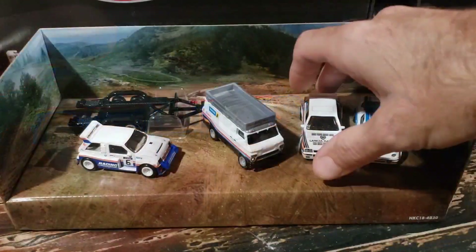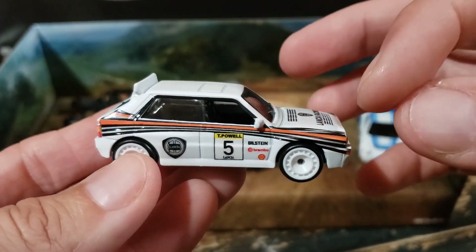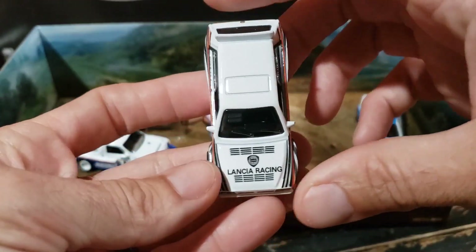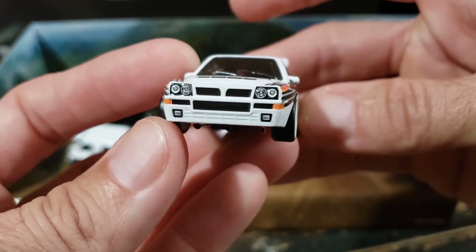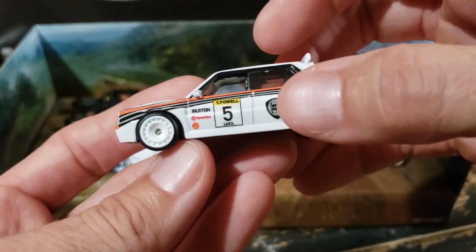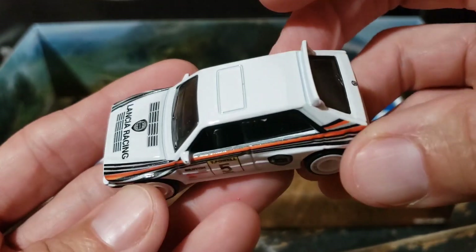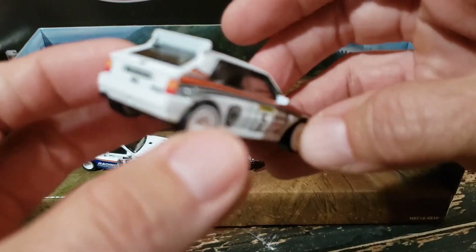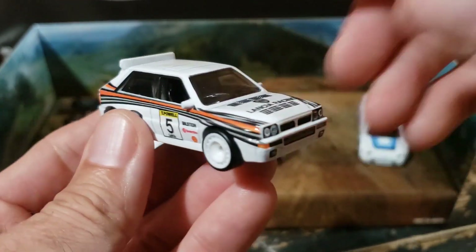Up next we have the Lancia Delta Integrale — just another excellent casting. Love the fact that they went with a little bit different livery and a different color scheme; I think it fits this car perfectly. Just a super clean casting, and I love the wheel choice here. I really like the detail with the way they did the headlights on this car. The livery is a little bit generic on this one — we have the Lancia Racing badging, Bilstein, Shell, and Brembo logos. I think they captured the essence of the car really well here — just a Group B legend. The details are a little bit less on the casting itself, but what they did, I think they did really well.